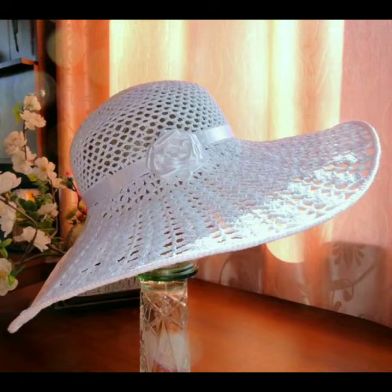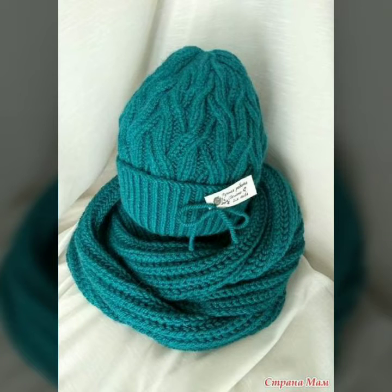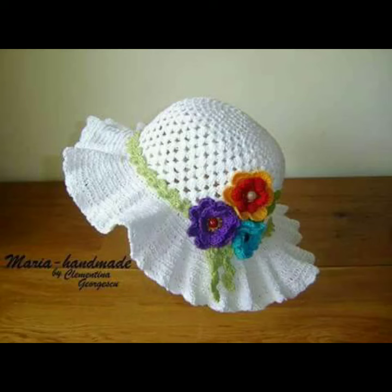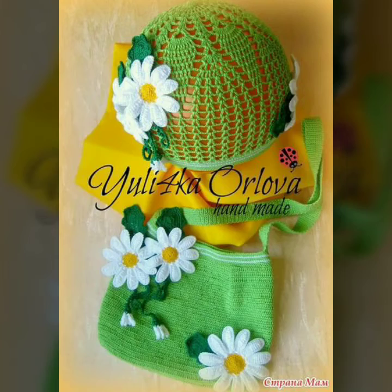I have uploaded new crochet caps patterns, top plus designs, crochet cardigans designs, and new handmade ideas — including crochet caps with button detail works.